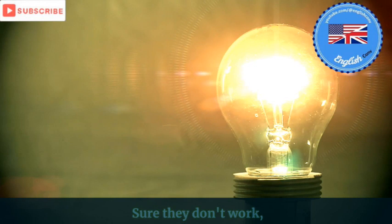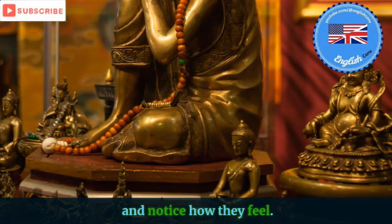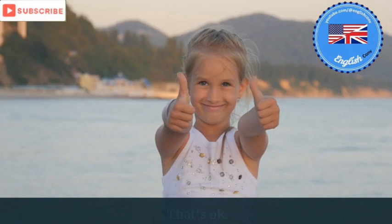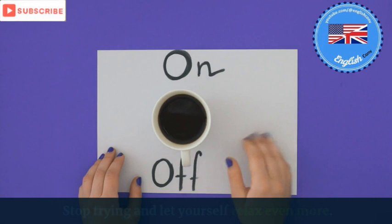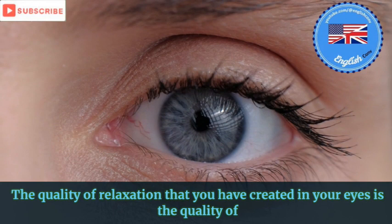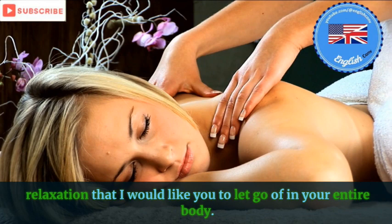Sure, they don't work. And notice how they feel. Really test them. That's okay. That's good. Stop trying and let yourself relax even more. The quality of relaxation that you have created in your eyes is the quality of relaxation that I would like you to let go of in your entire body.